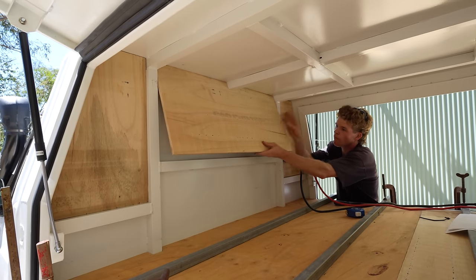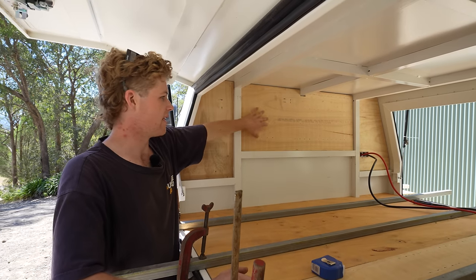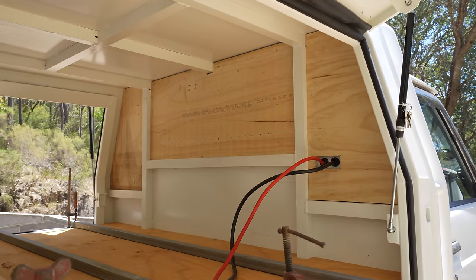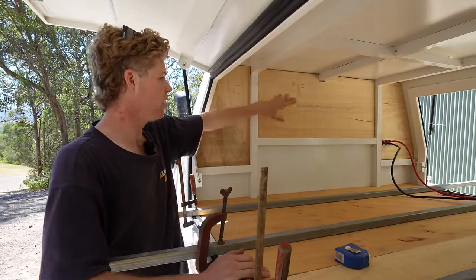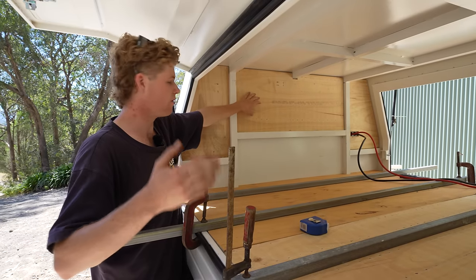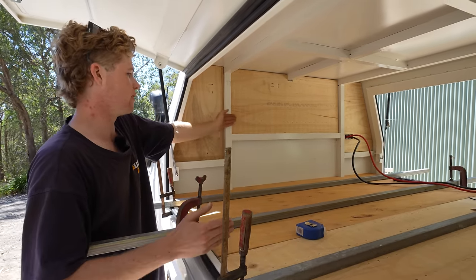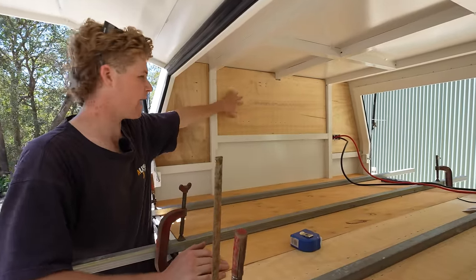I've got my wall pieces cut out and just test fit them up. The way I'm going about this is I've got individual sections of timber inserted around the framing in the wall. The reason I'm doing this is just to minimise the amount of weight in the car. Rather than having one big panel, I'm just going to have select bits of timber where I need them so I can fix 12-volt appliances and accessories. It also means I get the most space width-ways — this is the best of both worlds for weight and space.